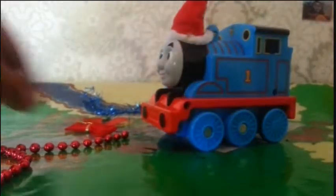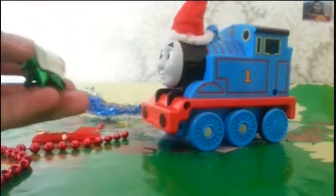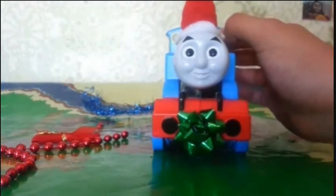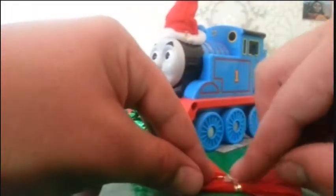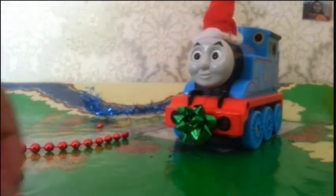I've got these bows — you can get these easily and they have tape attached to them. Simply put that on the front of Thomas and he kind of looks like a birthday or Christmas present. This next one is also very simple. Put the tape on the back of the bow, spin Thomas round, and apply pressure so it stays. We're already half done!